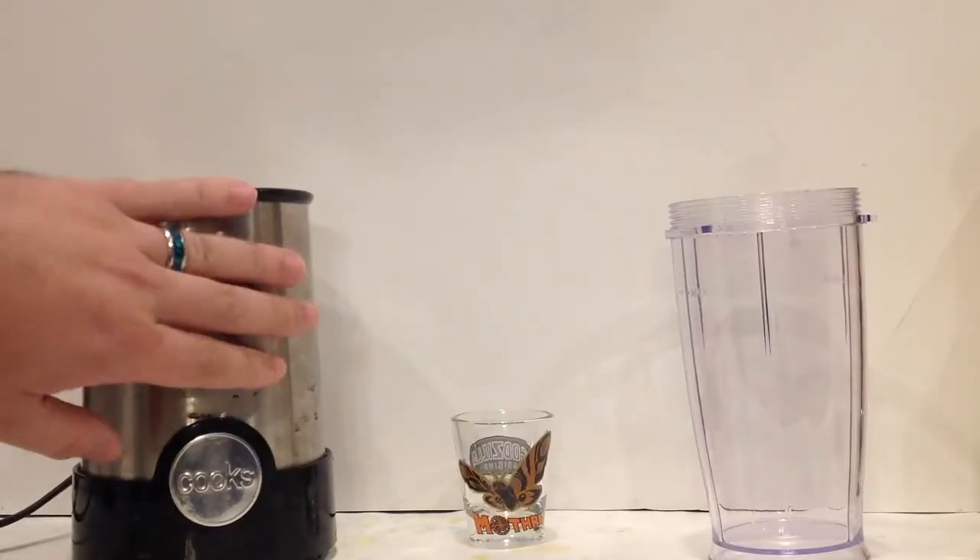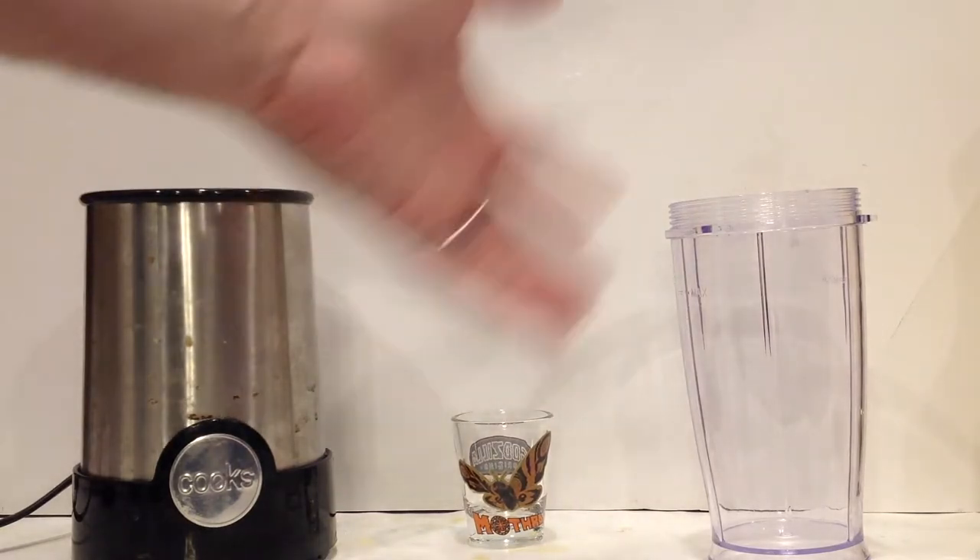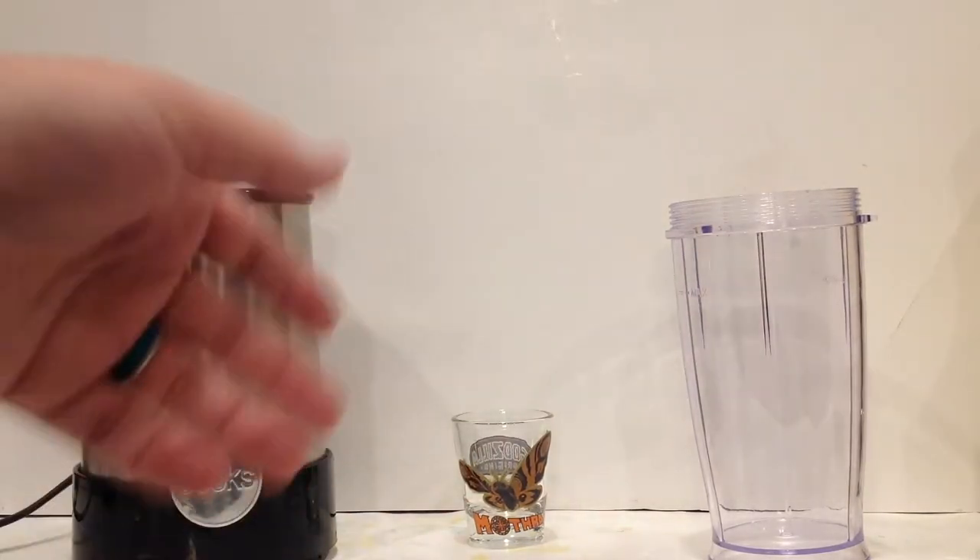You'll need your blender, your measuring tool, and your blending cup container thing. You know how blenders work.